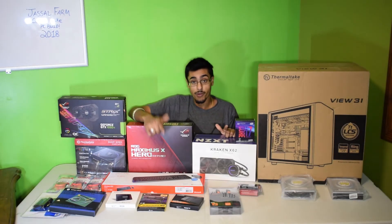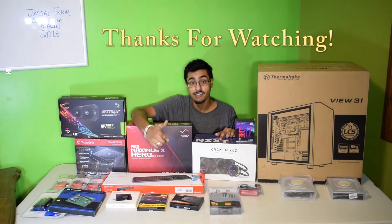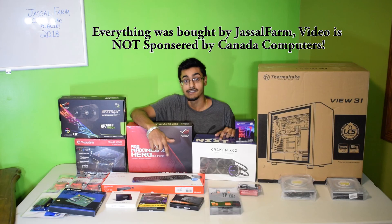So make sure you guys check it out. This is going to be a perfect video series — you guys are going to love it and learn how to build your own PC. Make sure you guys check out Canada Computers if you want to get any computer parts. Take care.